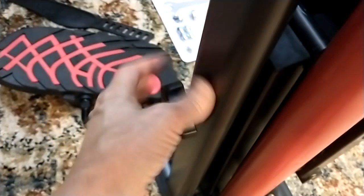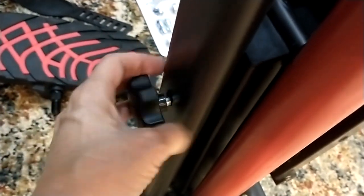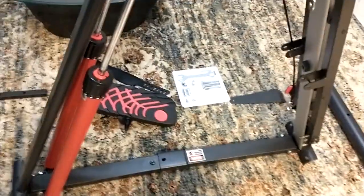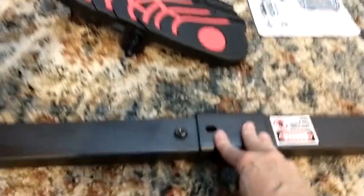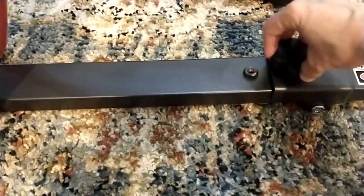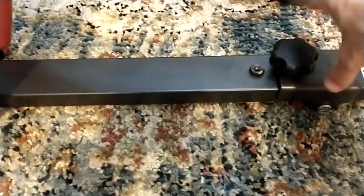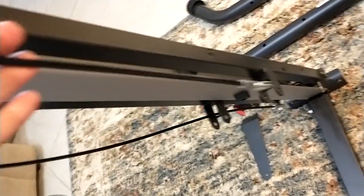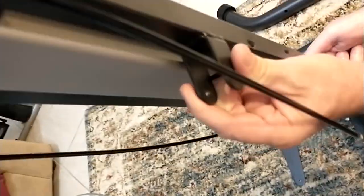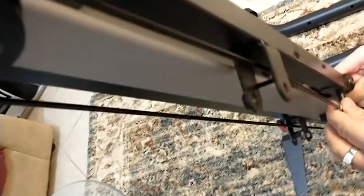Step one is to loosen this knob and remove it from the back of the unit. Pull the sides apart to turn it into an A-frame, push this down so it's straight, and then screw the piece you removed back in place. To keep the frame open, attach this cable — you have to move this bar up and feed this through that section.